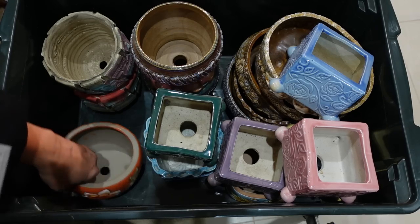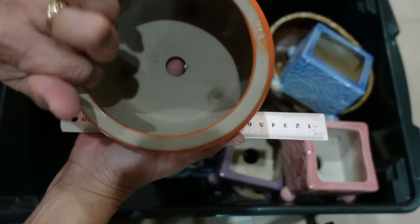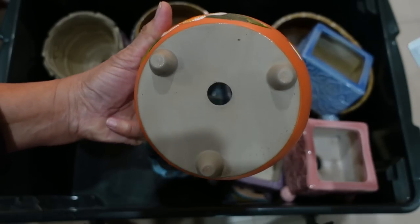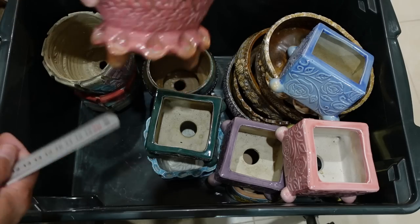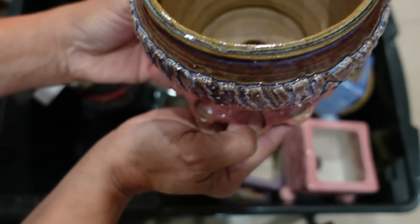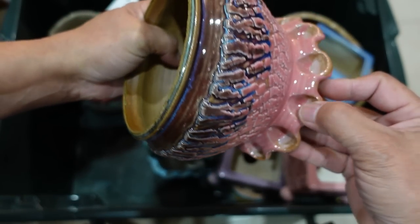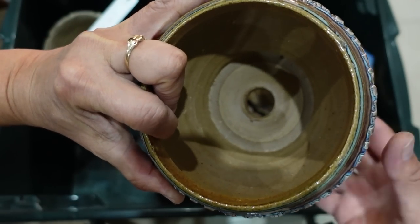Look at this beautiful pot - it's got a reasonable hole, about 17 millimeters, so I don't need to drill a hole or make the hole bigger on this one, that's perfect. And look at this one - it's gorgeous. This is all handmade by the way. I can imagine the potter putting a thumbprint here and I bet if I look closer I can see their fingerprints.